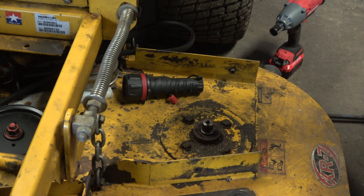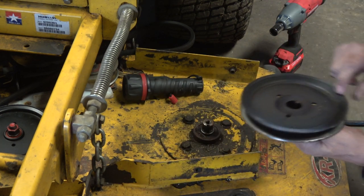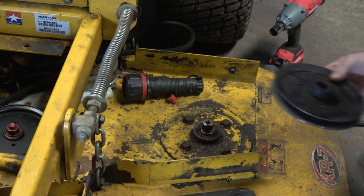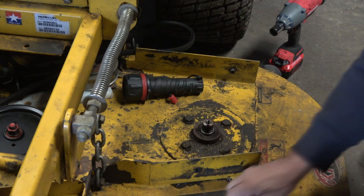Like I say, you just cannot force that off of there, because you'll bend this pulley. You got the keyway still in the pulley, so we're just going to leave that like it is for now. Actually, we'll take the bell washer and this.